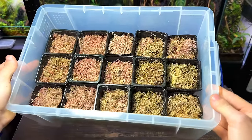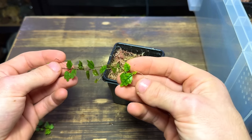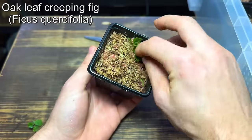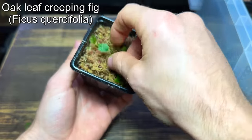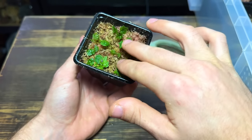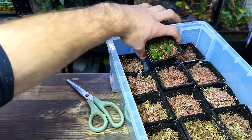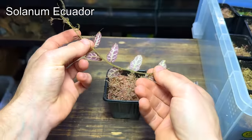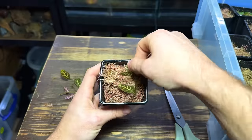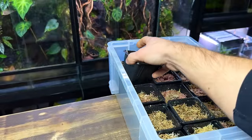With all the pots ready it's time to start propagating. There are a couple different ways of placing the plants in the moss depending on what species they are. This here is oak leaf creeping fig which is a climbing plant. When propagating climbers I find the easiest way is simply laying them on top of the moss and gently pressing them down — I've had really good success with this method. This here is Solanum Ecuador and once again it's a climbing plant so I'm simply going to lay it on top of the moss. Although these cuttings have no roots at the moment they'll grow their own healthy root system in no time at all.